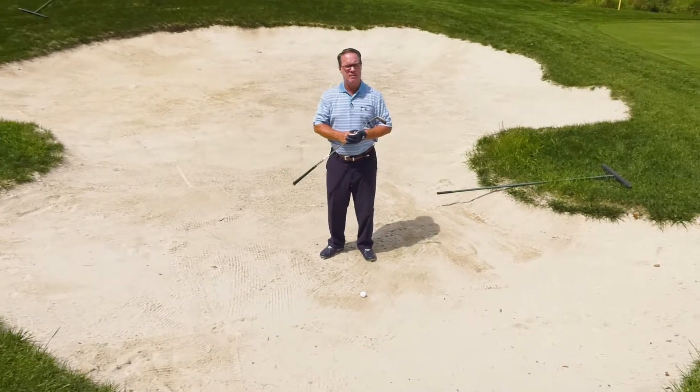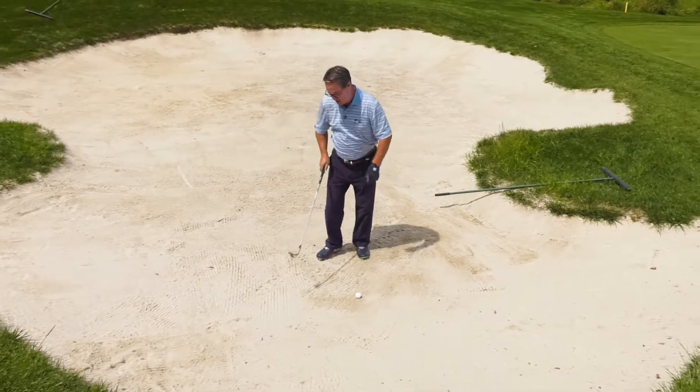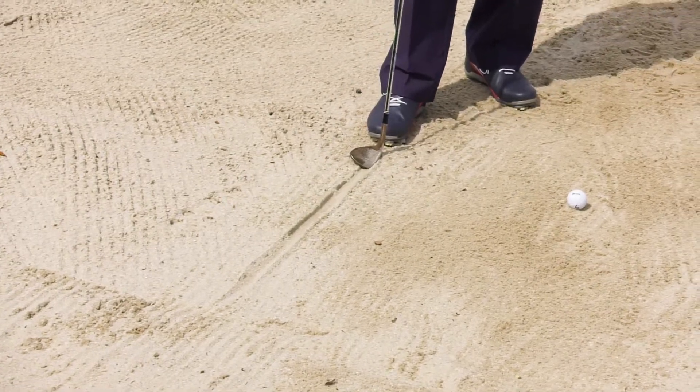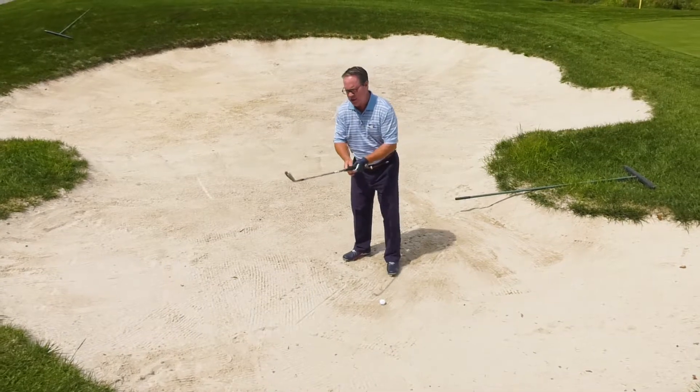On the tee today I would like to share with you one of my favorite drills in the bunker. It's called the line drill. I simply draw a line in the bunker with my club head, and now my goal is to make sure my club head enters the sand on that line. That spot is two inches behind the golf ball.